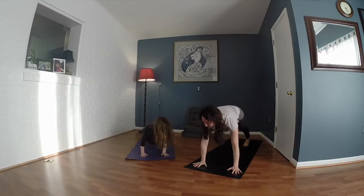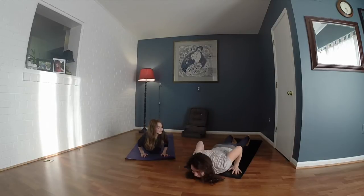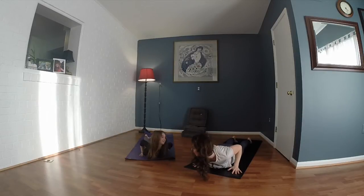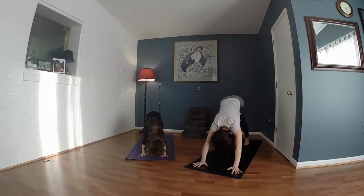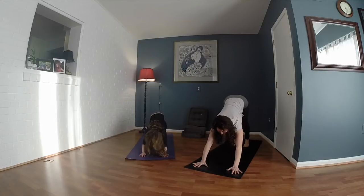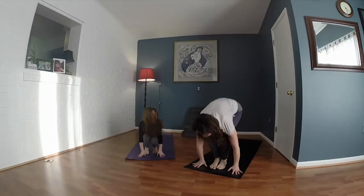That's a good one. Inhale, roll forward to a plank, and then quick as you can, lower to your bellies. Inhale, lift up — cobra, it looks like a snake. That's how a snake is, there we go. Exhale, push back, downward facing dog. Give me a bark again. That's a pretty small dog. Inhale, look forward. Exhale, jump to the top of your mat. Oh, you beat me!